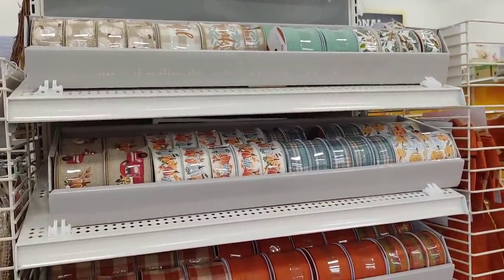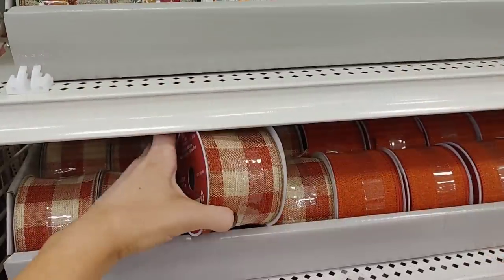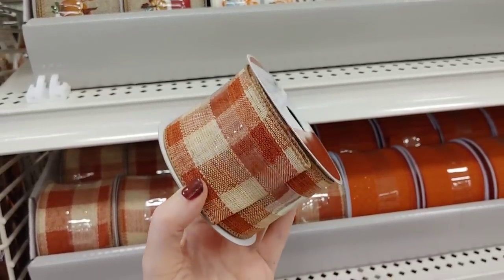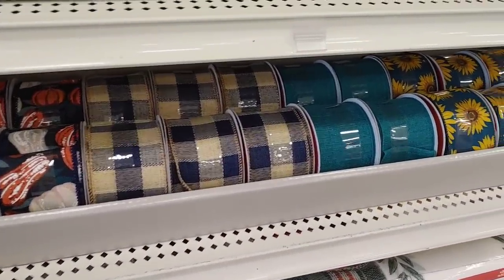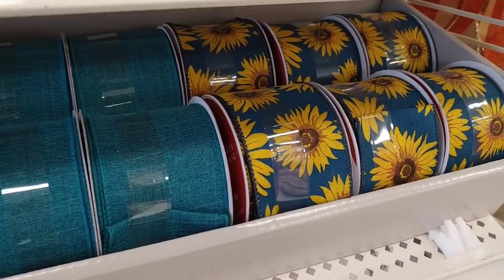The first area they had set up at the front was a ribbon display. This one caught my eye — it was so gorgeous with the burnt orange and the cream. I love the gingham print of it. They also had quite a few blue ribbons, so I'm not sure if blue is a trending color this year, but I did notice a lot of it.